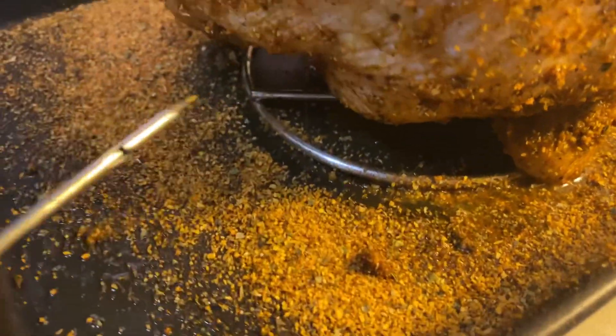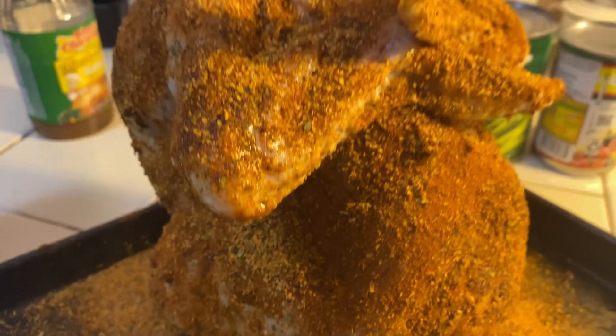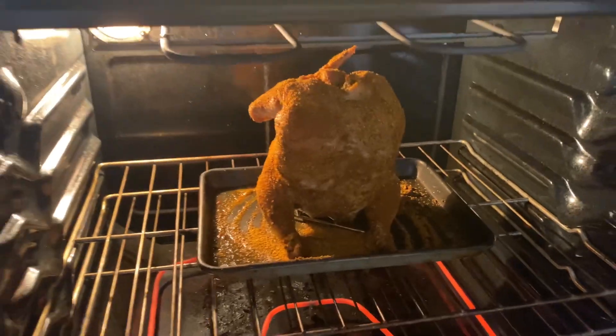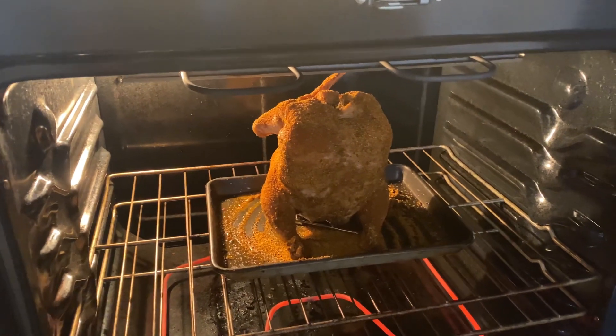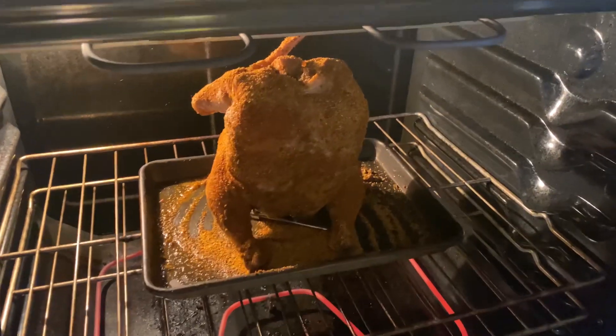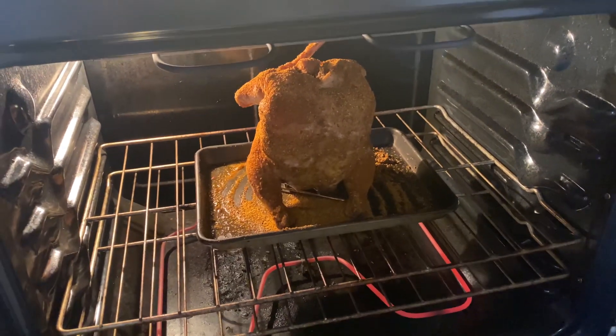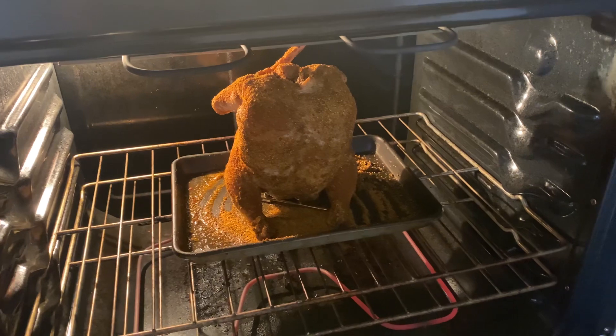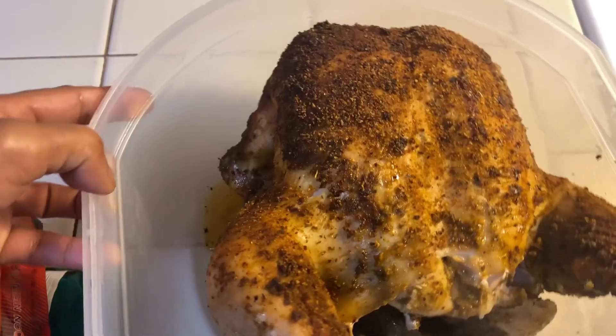We'll see later. This is yum — and beer. Put it in the oven. One hour. How many hours? Maybe two hours, maybe a couple hours. Done.